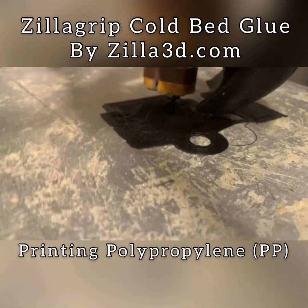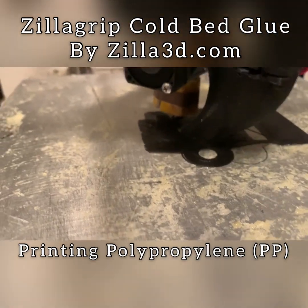You can see it prints just like PLA. Very easy. This is at 253 degrees.